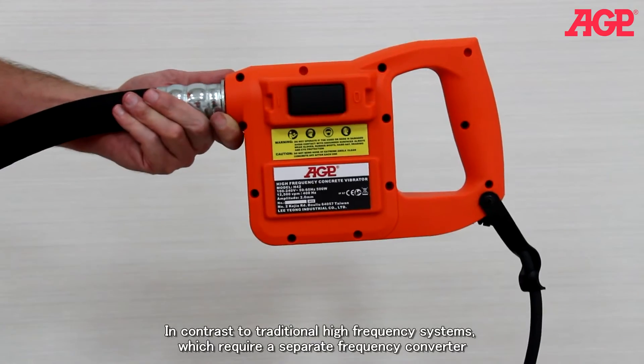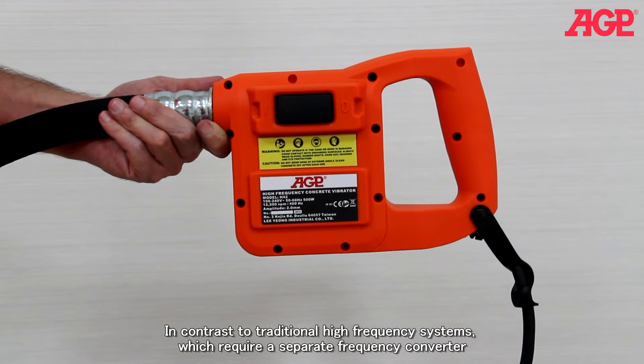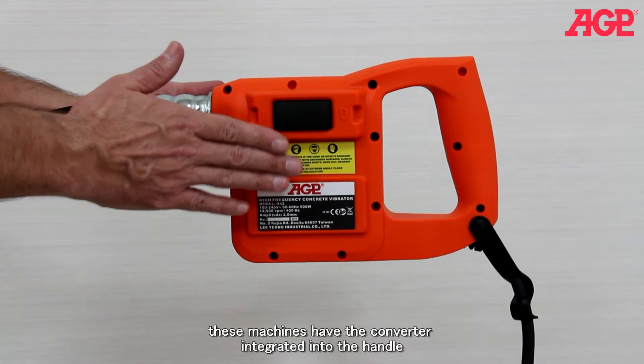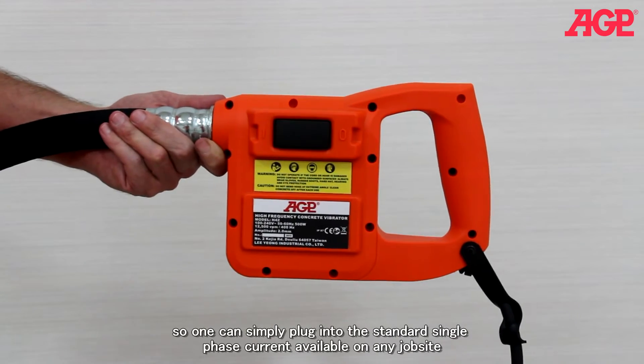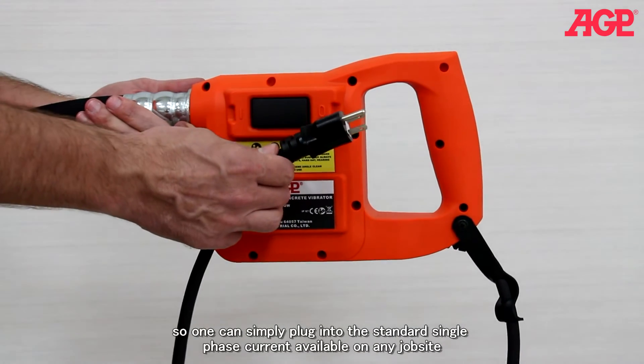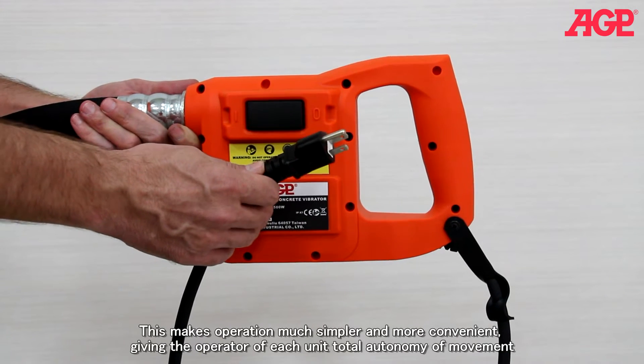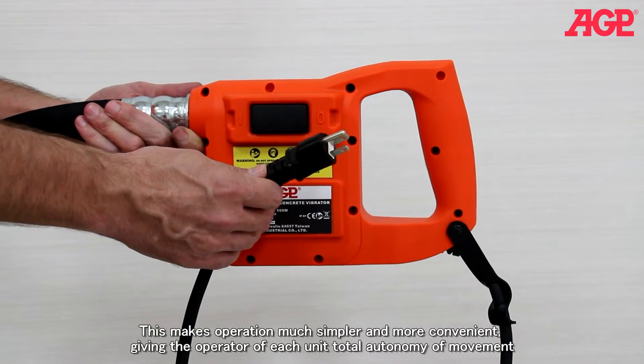In contrast to traditional high frequency systems which require a separate frequency converter, these machines have the converter integrated into the handle, so one can simply plug into the standard single phase current available on any job site. This makes operation much simpler and more convenient, giving the operator of each unit total autonomy of movement.